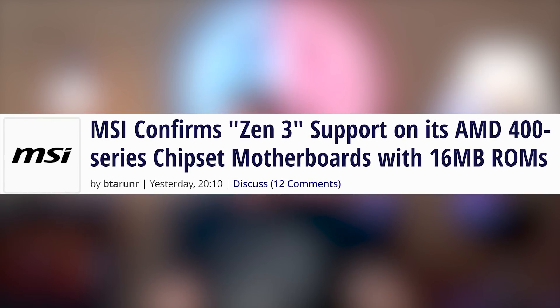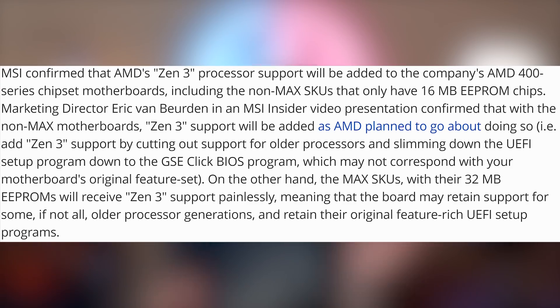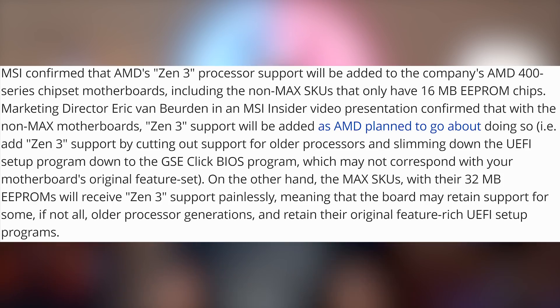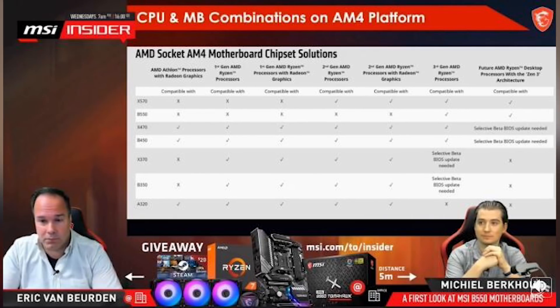A lot of people switched to AMD, which is why many were upset when AMD announced you couldn't use B450s for Zen 3. Well, AMD obviously reneged on that. MSI came out and said all of their 400-series motherboards with a 16 megabyte ROM will be totally fine — regardless of what AMD is doing. The MAX motherboards have 32 megabytes and will also be totally fine. MSI is going to keep AMD's promise. You can keep your board and upgrade your chip.